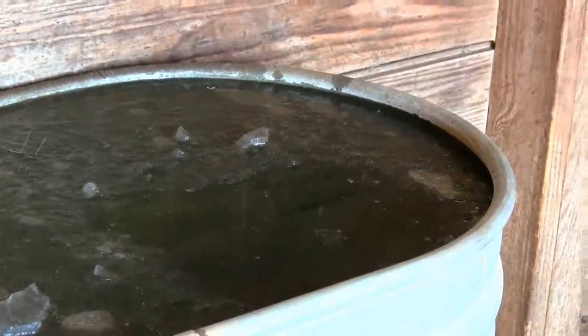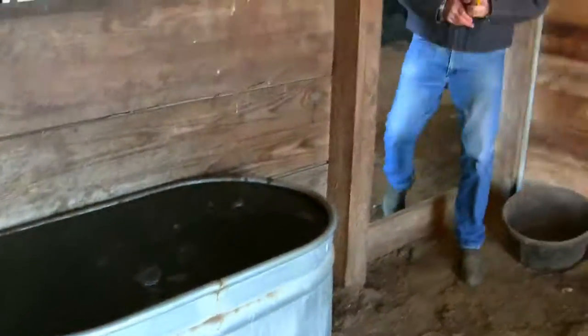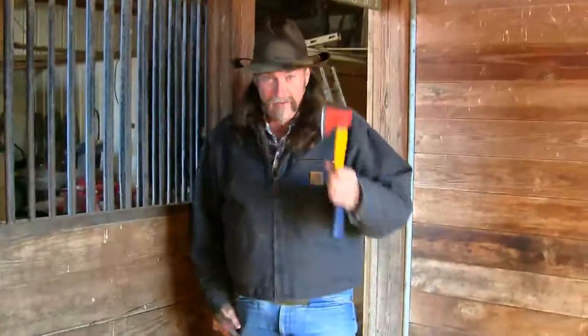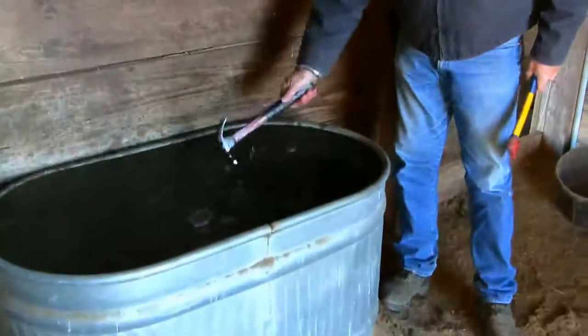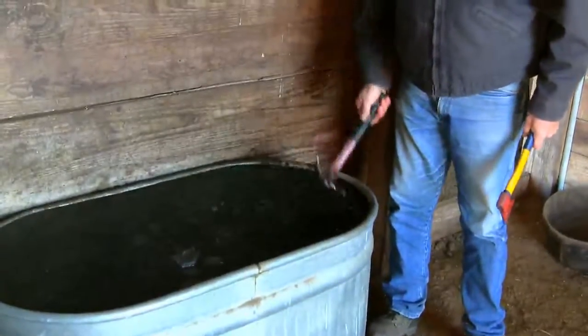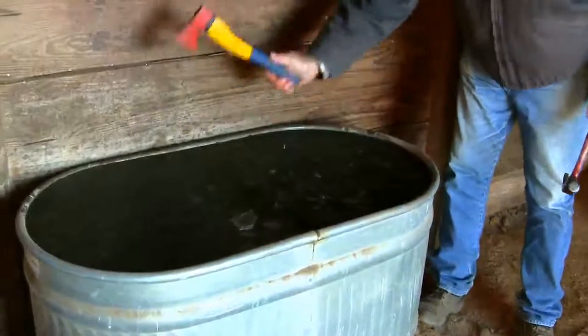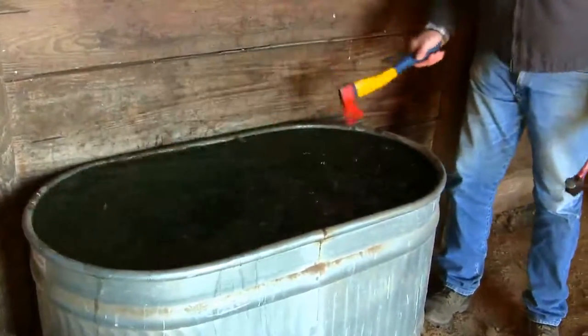I've got to get something to break this ice up with. The two most popular things that people use to break ice are a hammer or a hatchet — because they're all over the garage, barn, and utility shed. This is what I did this morning: I just pounded it and opened it up. Now I have a bunch of chunks. Or you can take a hatchet and do the same thing. The ice is all now broken up.